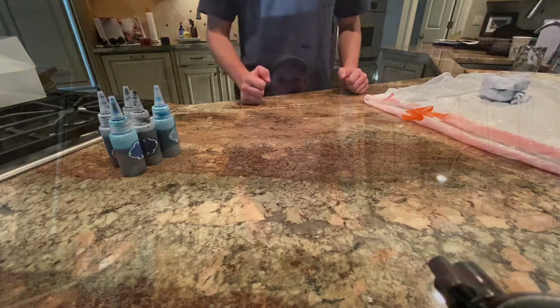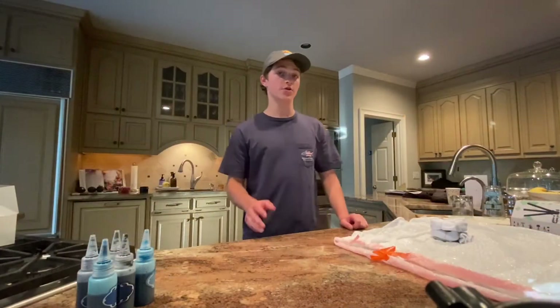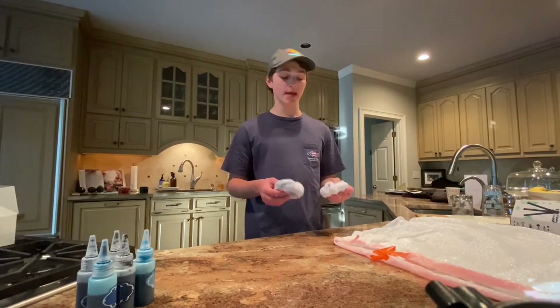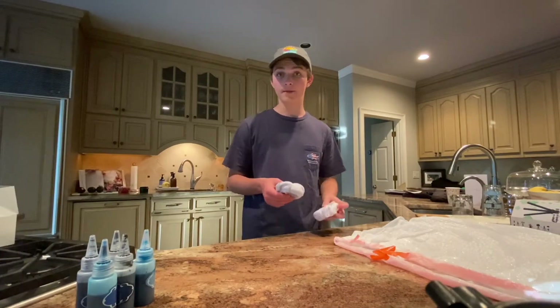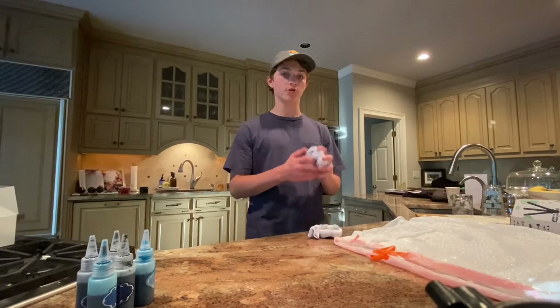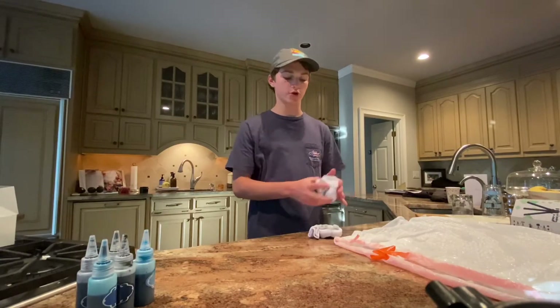I just rolled up both of my socks. The next step is to get them both a little bit wet — I'm gonna do it in the sink. Once they're wet, I'm gonna squish out the water so they're just a little bit damp, and then we'll be able to move on to tie-dye our socks.